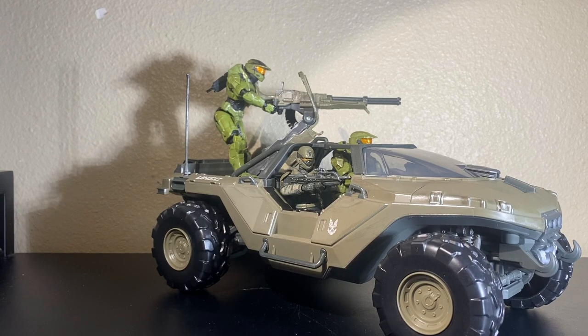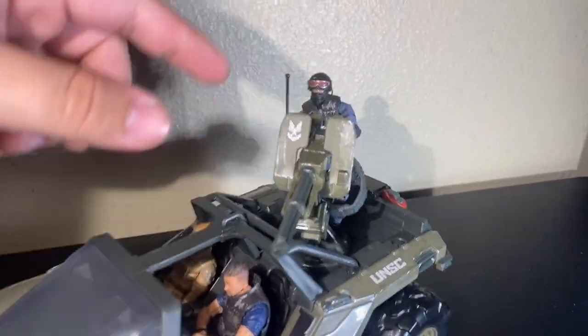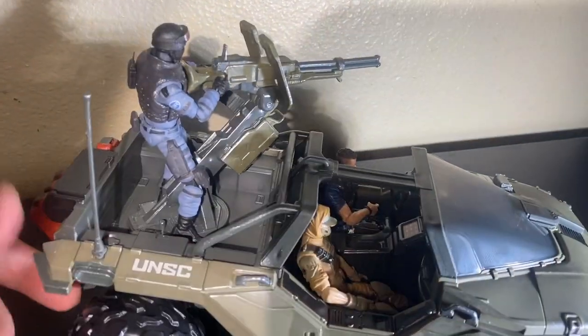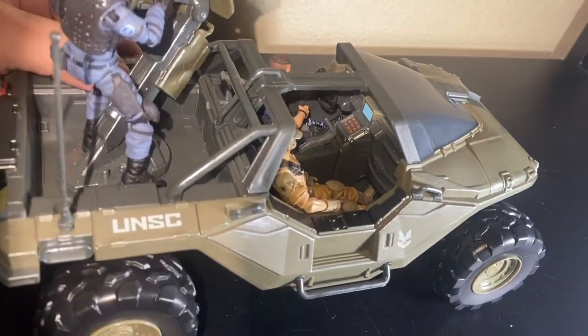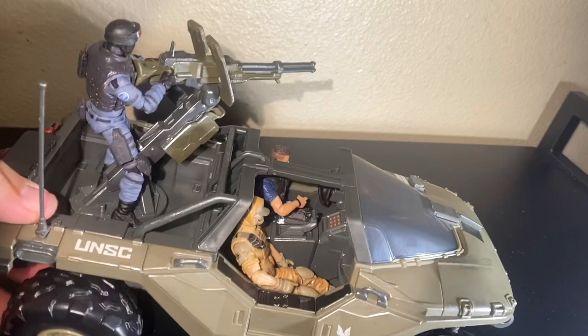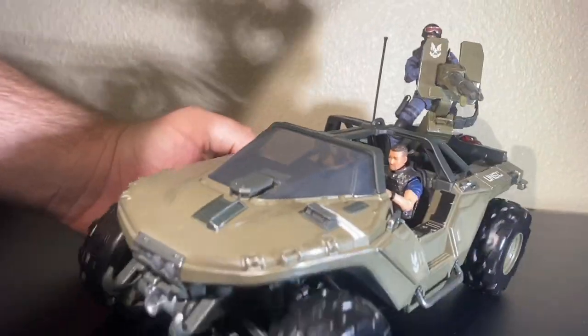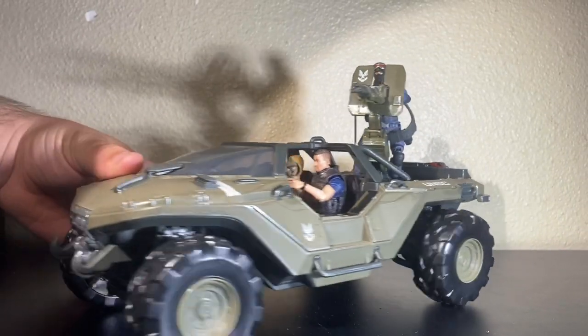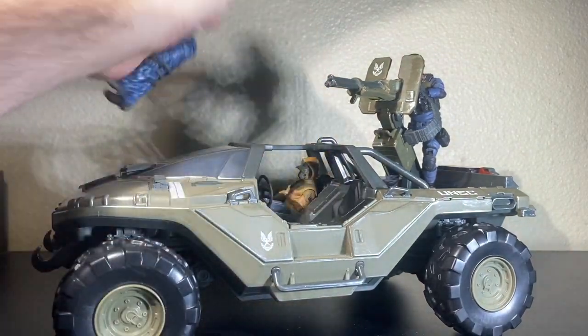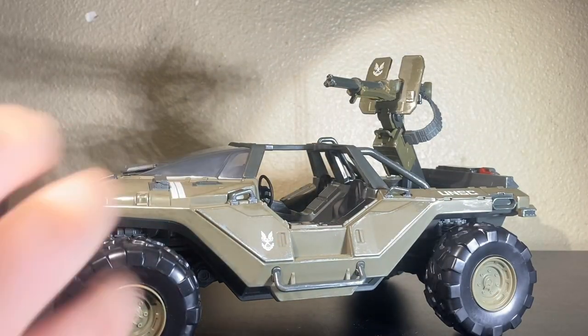But what about other brands of figures — Marauders, Joy Toy, or any of those? Here it is with other brands: Marauders, Joy Toy, and modern GI Joe. They look good in it, maybe a tiny bit small. I'm not sure exactly how big the Infinite Warthog will be in-game, but this looks a little small — still, it does look good and pretty proper. So yes, it does work with other one-eighteenth scale figures.